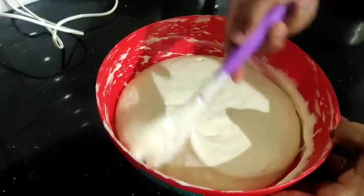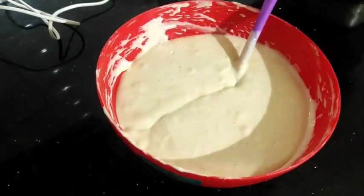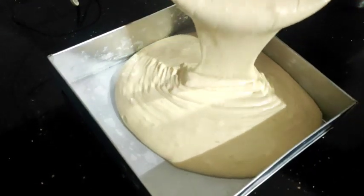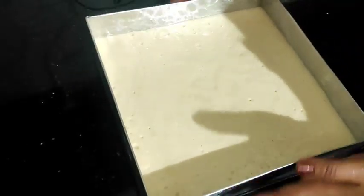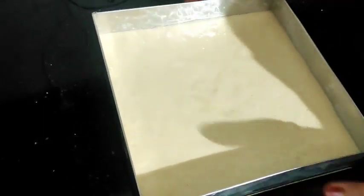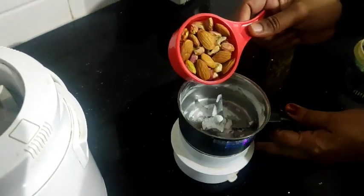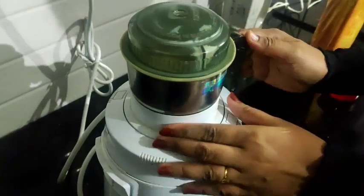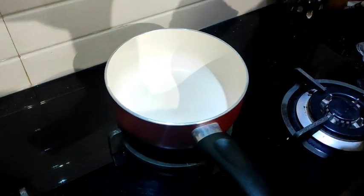Add a little bit of the raw ingredients and mix it. Now we have to mix it in the mold. The mold is greased with an oil brush. Now we put in the sponge batter and cut it into pieces.